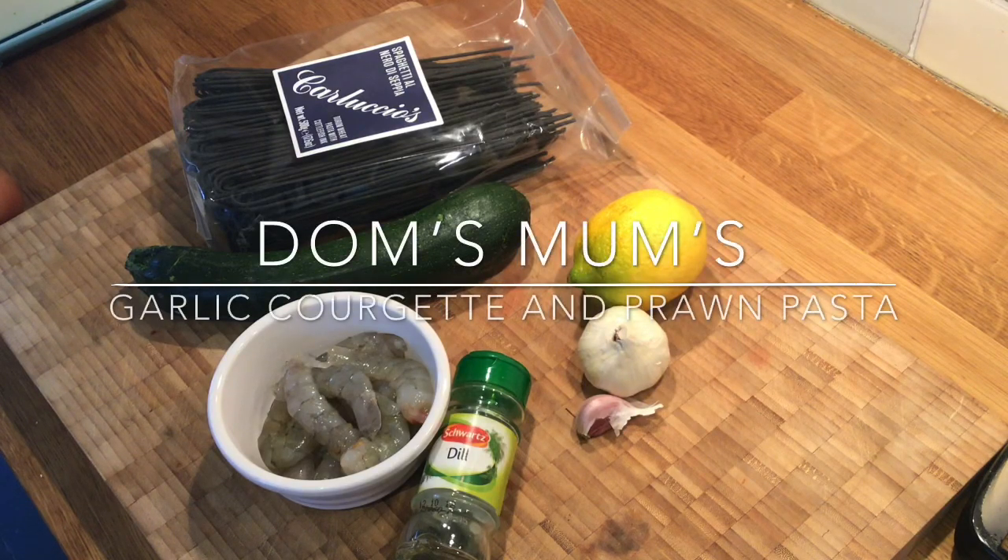Hello! Welcome to another edition of Cooking with Dom. Today we're going to be cooking garlic prawn and courgette pasta.